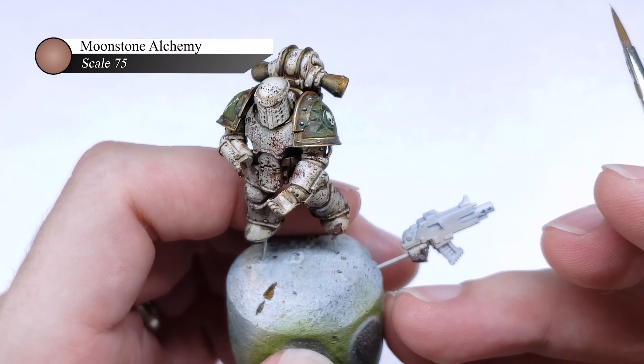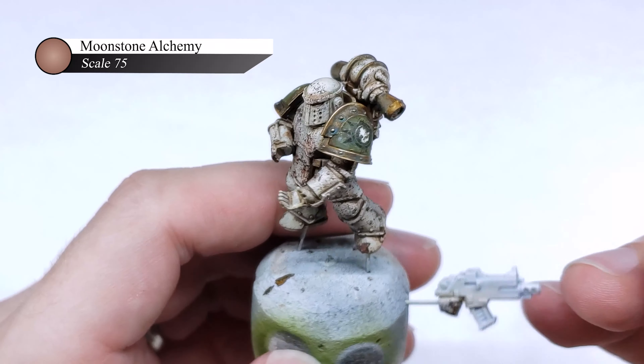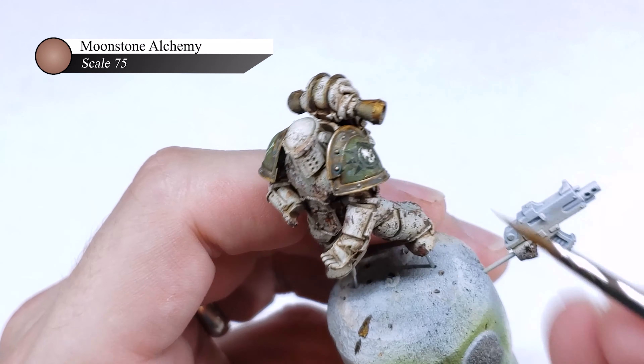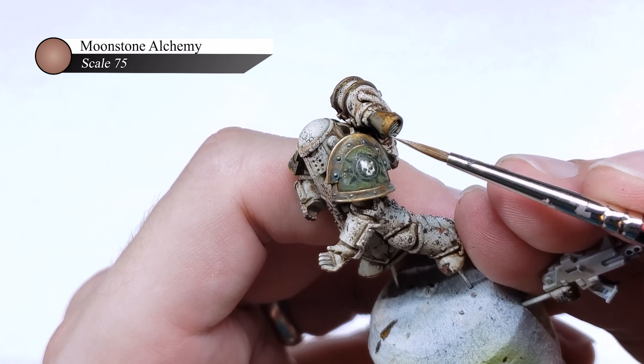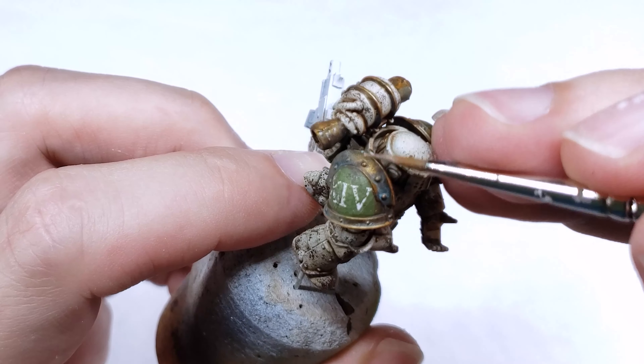You can actually see in this shot that the right-hand shoulder pad has been highlighted while the left one hasn't. The left shoulder pad is a little more yellow, which is a warmer tone, while the one with the highlights looks colder, which fits the character of the model better I think.